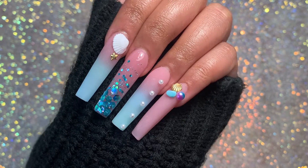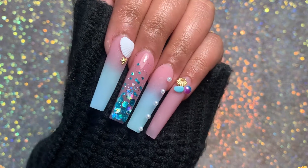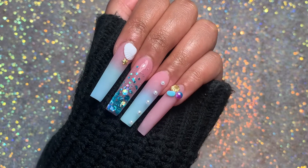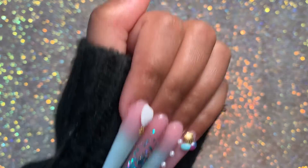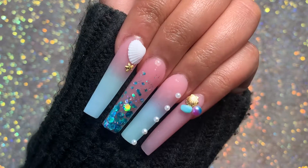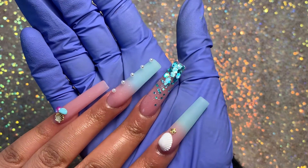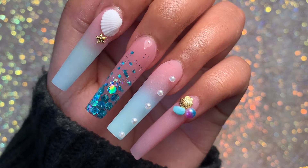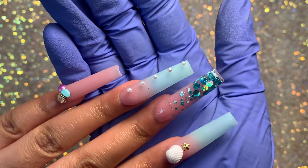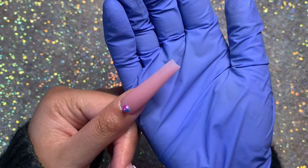This is the finished look — let me know what you guys think! I absolutely love how this nail turned out. I always love a good matte set and especially with an ombre like this it just works so well. Let me know what you guys think of the matte and shiny combo — I wasn't sure about it but I love it. That ring finger is my favorite nail — so simple yet so cute. Let me know in the comments which one was your favorite. Thank you so much for watching and I will see you guys in my next video — bye!